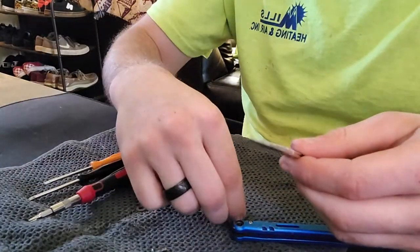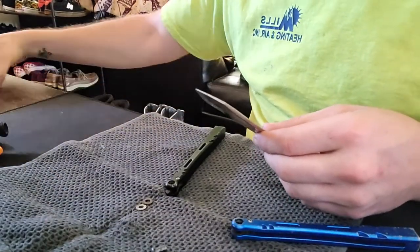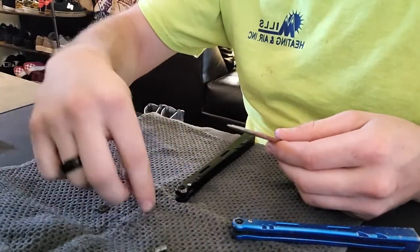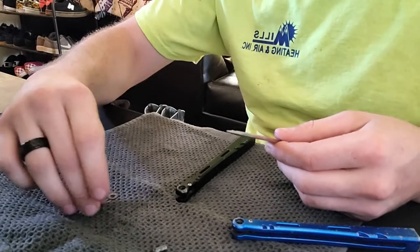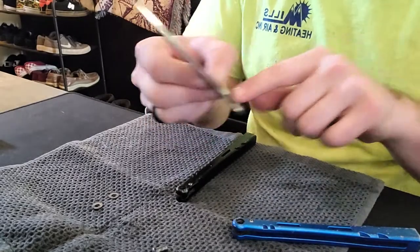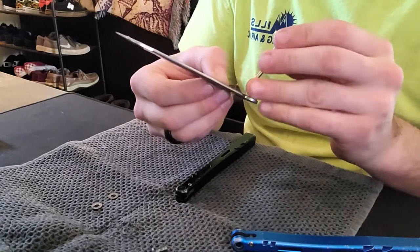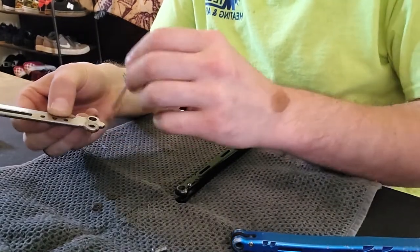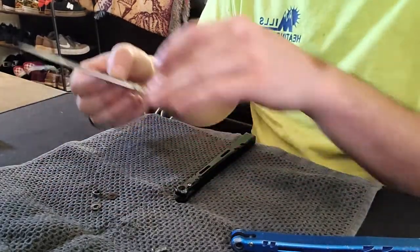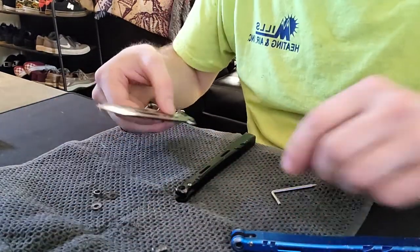If you are going to take this apart for maintenance, a key thing that people don't really realize is you have to make sure that you are keeping your washers on the same handle. Make sure that if you pull the bushing out on one side — say the left — the bushing from the left goes back to the left. When I take my hardware out I separate it by side so I know which side to put it back into.